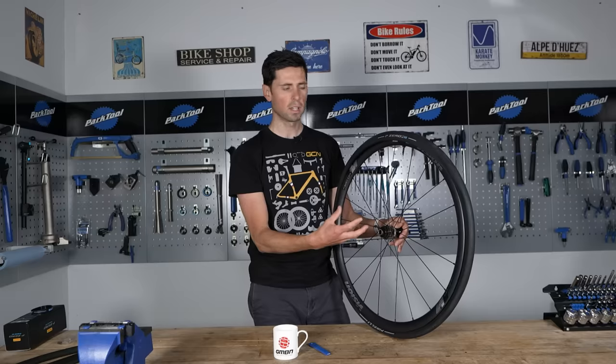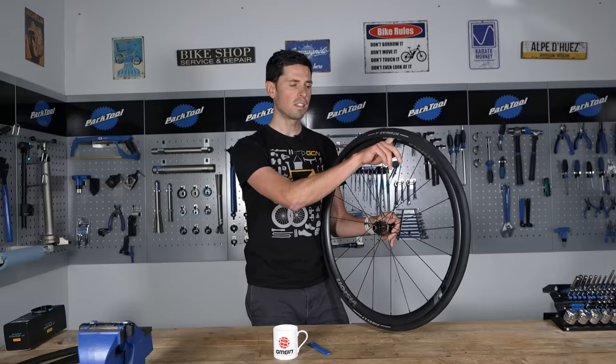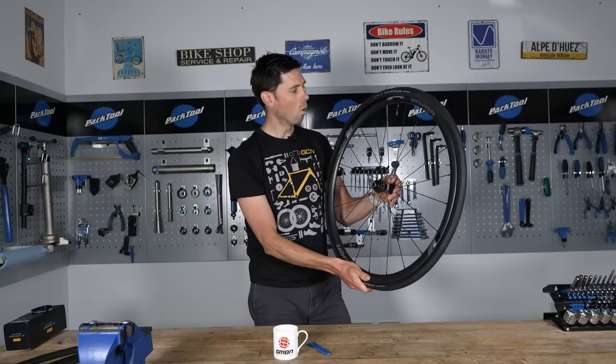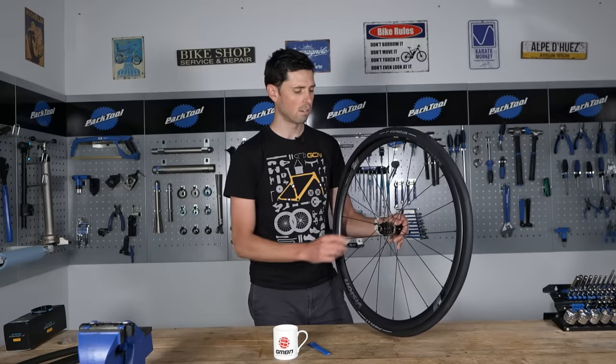If you're running a tubeless tire, depending on the sealant that you're using, you've got two options. You can either have the sealant already in the tire and then rotate the tire so the sealant sits at the bottom where you've got that section already inserted, or you can not put any sealant in at all and then inject it through the valve at a later stage once you've got the tire seated correctly.